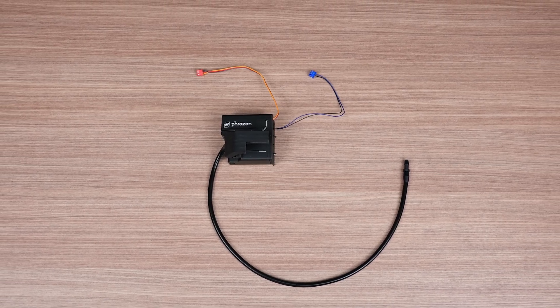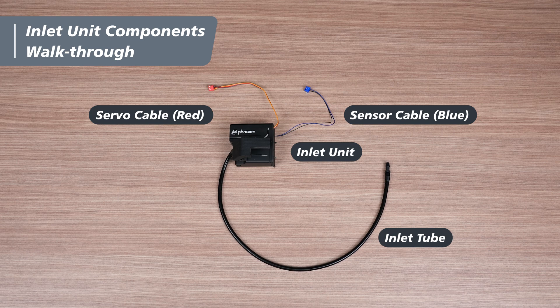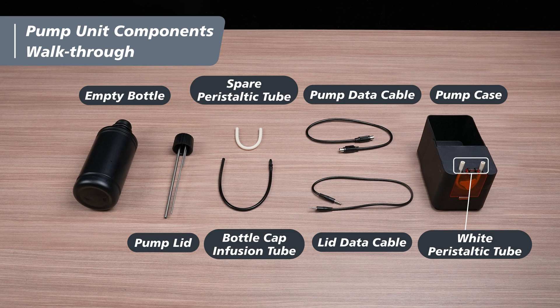Today, we'll teach you how to install the automated resin feeder. Here, we'll showcase all the inlet unit components, and here are the pump unit components. Knowing their names will make the installation easier.